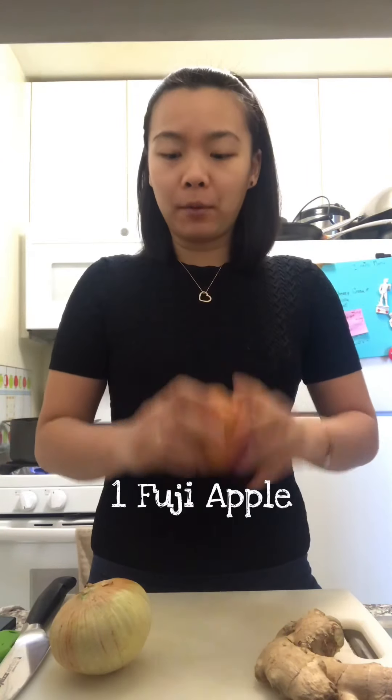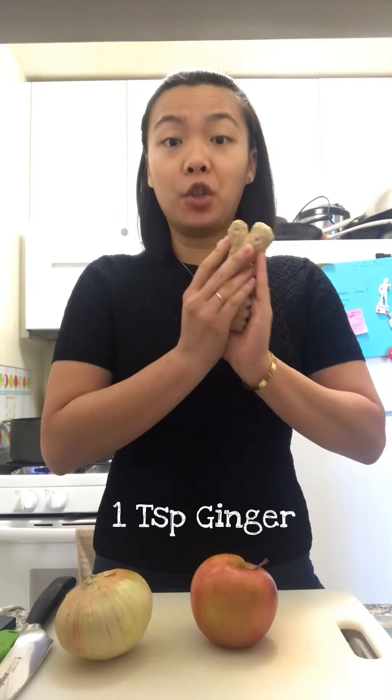The main ingredients for the sauce would be Fuji apple, half onion, and a teaspoon of ginger.